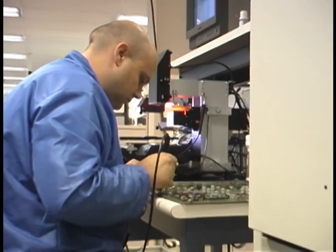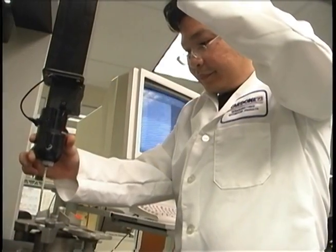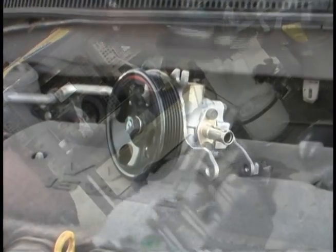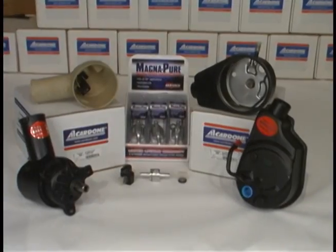This is just another example of how Cardone's remanufacturing process goes beyond the competition. We take the time to re-engineer our products to correct OE design flaws and failures to provide our customers with parts that meet or exceed OE specifications.